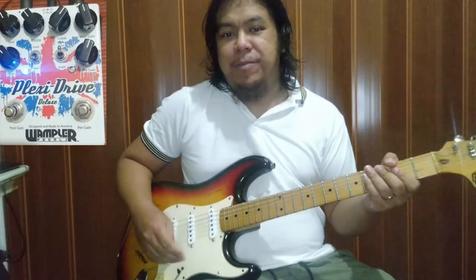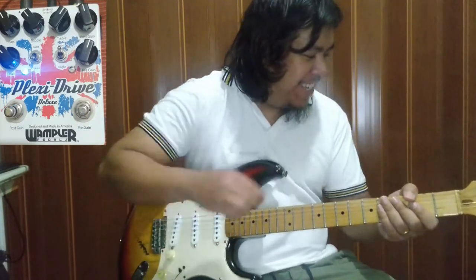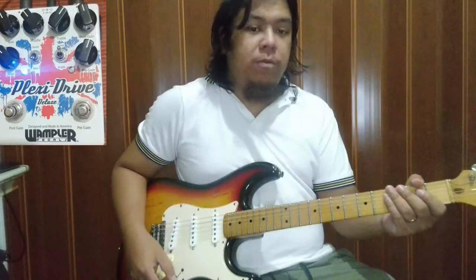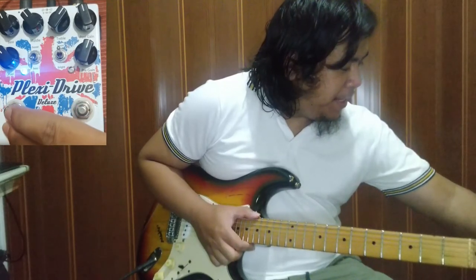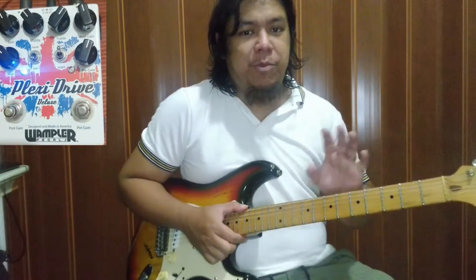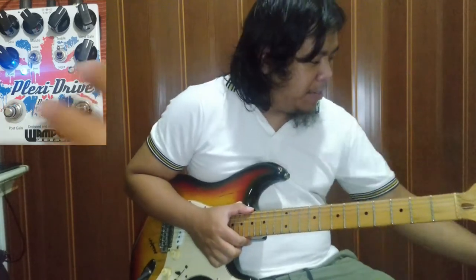May konti syang — alam mo yun — parang may tulak sa bass ng konti. Siyempre, bass boost niya. Tapos ang maganda sa kanya, mayroon syang free gain na pwedeng booster siya. Ito ang magandang main drive — yung post gain. Mayroon kasi siyang post gain. Para sa akin, mas maganda siyang main drive.